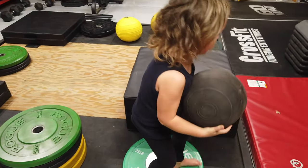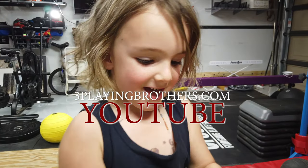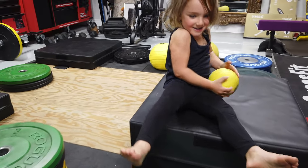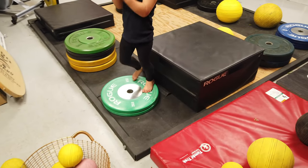Okay. How about this? 14 pound ball. I'm going to start over. Yeah. Cookies for me. Cookie.